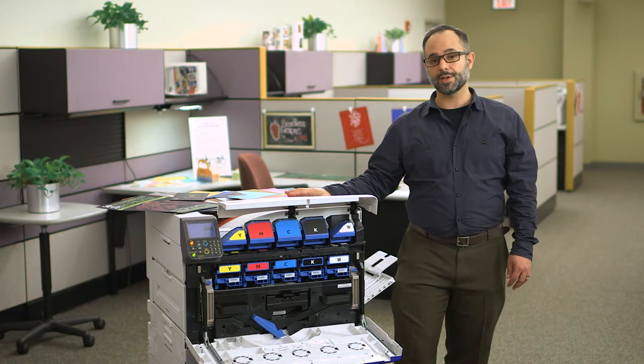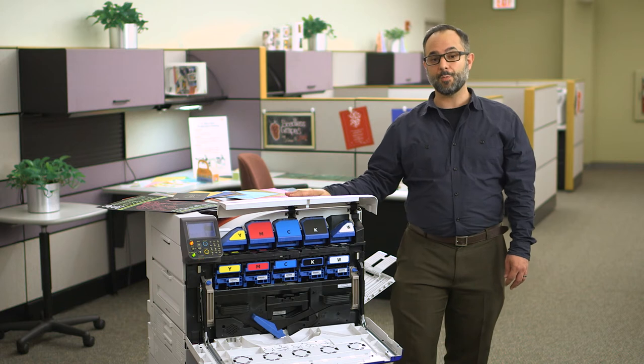This is leading-edge technology even within the digital color printing space. The C942's ability to print CMYK over white with precision registration, and to give you the ability to control exactly where white does and doesn't go, makes it truly remarkable.